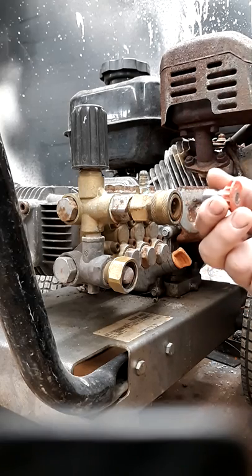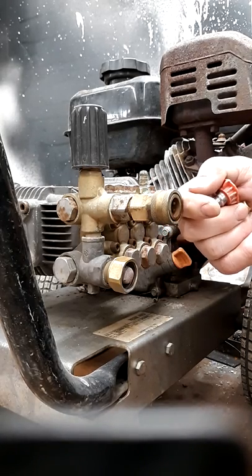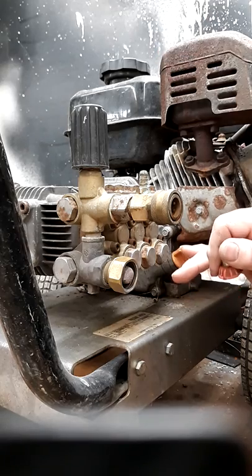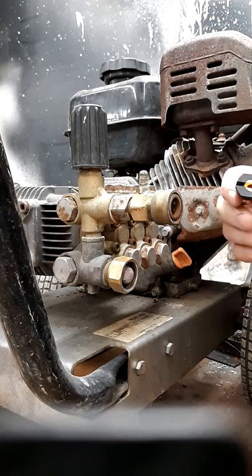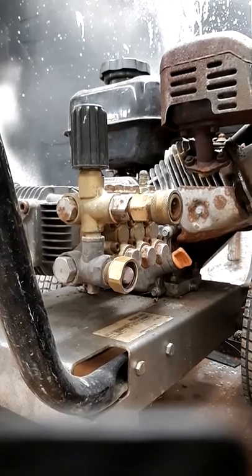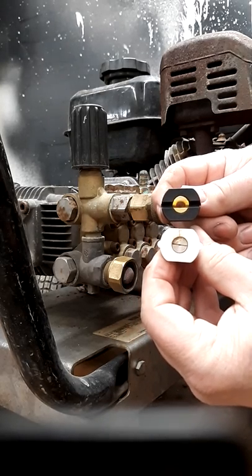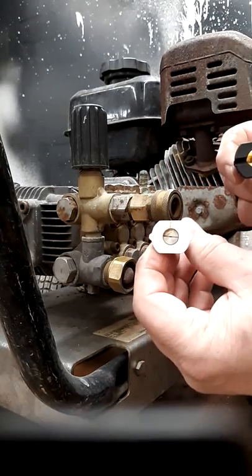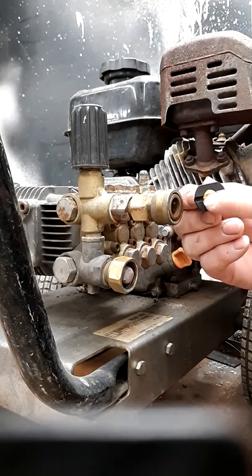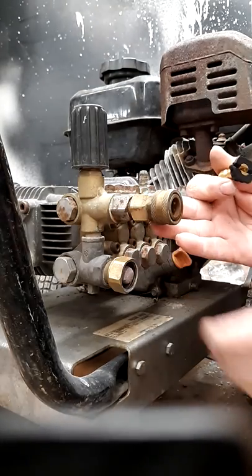The zero-degree tip gives you the highest pressure because it has a very small hole. You're pushing 2.4 gallons a minute at 3,000 PSI through that small hole — pressure stays up but water volume is down. The chemical tip, by contrast, has a much larger opening with a slot cut in it for a fan spray. Because the hole is so large, water volume increases and pressure drops.